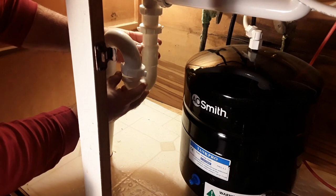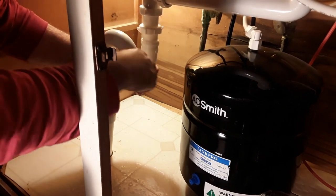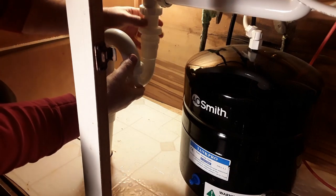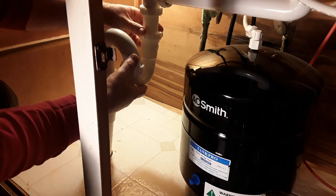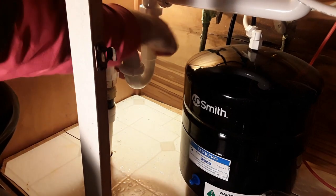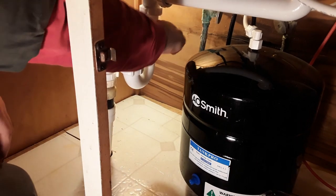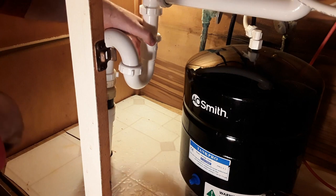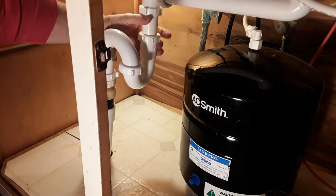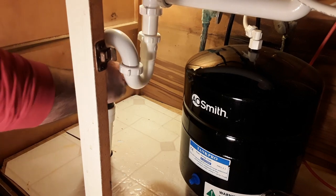I have this on here. Now I'm going to slide this in and fit it on here kind of at the same time. Now we got that. I'm going to run some water and check for leaks. Everything is nice and tight — I don't see anything. Everything looks good.